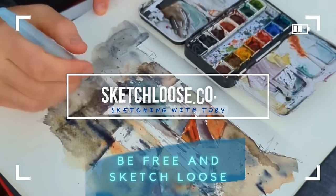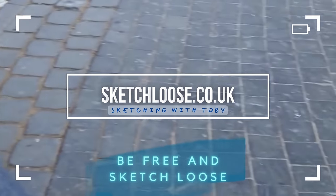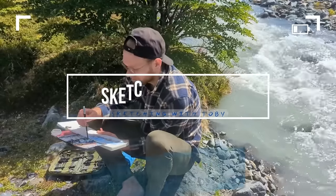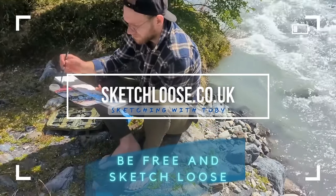If you want to find more of my teaching, you can find me on sketchloose.co.uk with super in-depth courses looking at all these ideas and more, or on Skillshare. The links to both are down below.